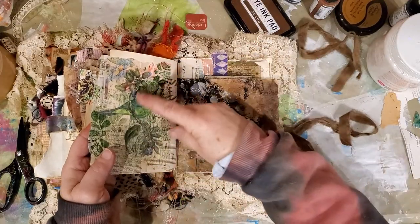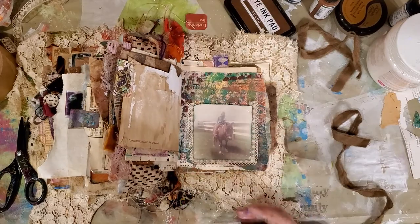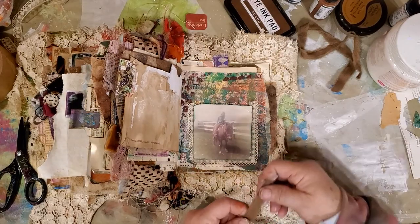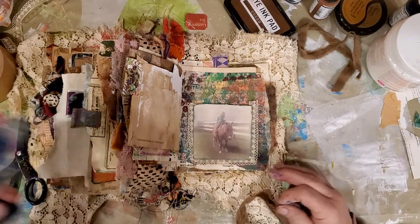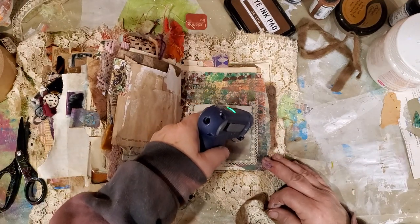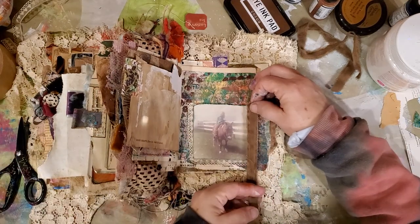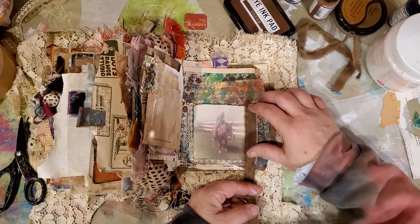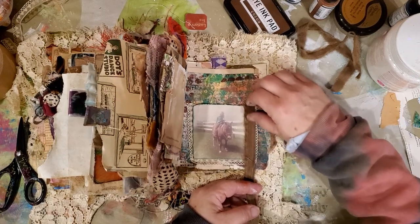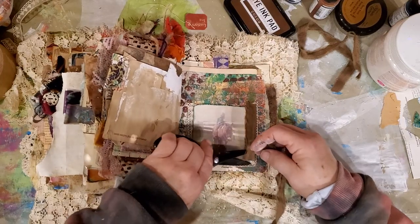That's going to be a cute picture with the bird over there. My only picture that I could totally mess up, and that's what I'm doing. Isn't that the way we roll? I don't have a spare — this is the only picture I could find of me and Cindy, so I really don't want to mess it up.